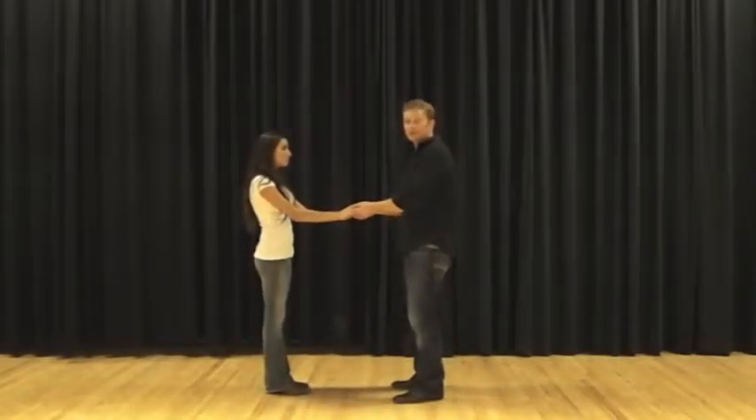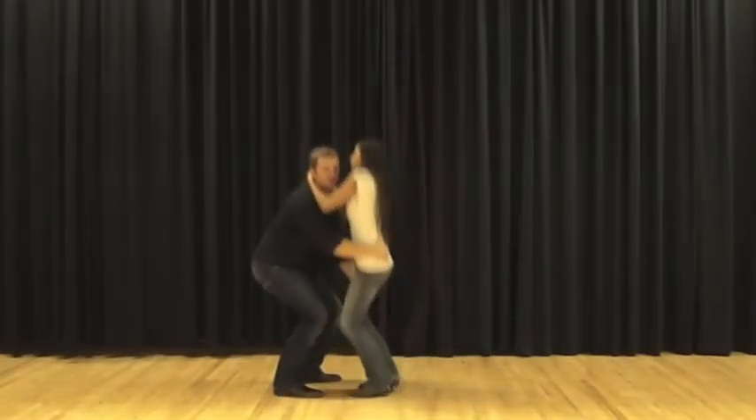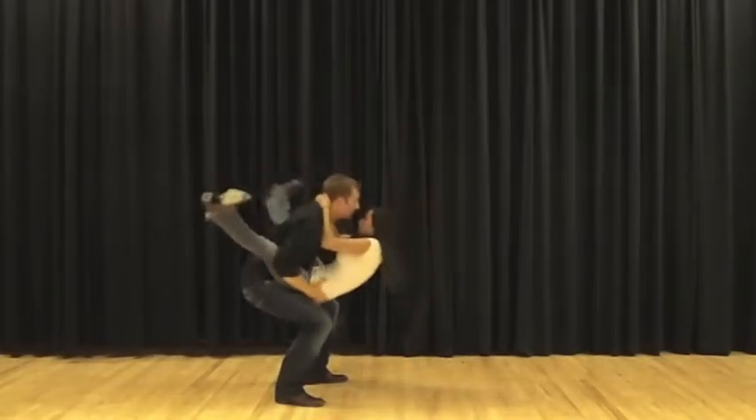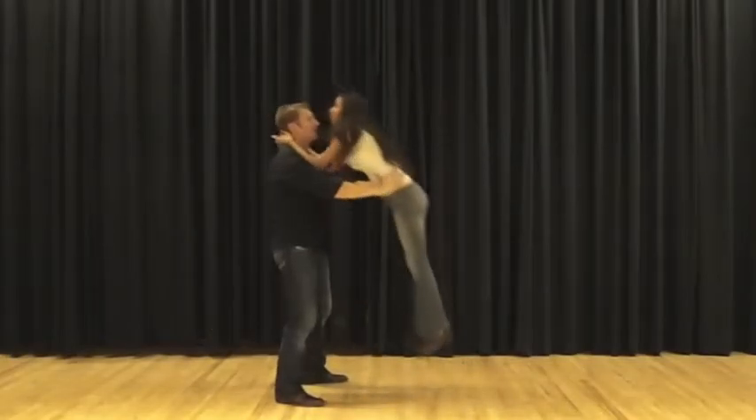We're going to demonstrate it one time slow. Switch sides, over your hip, down up, swing, swing, open, and out.